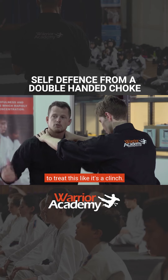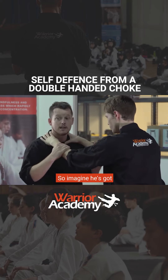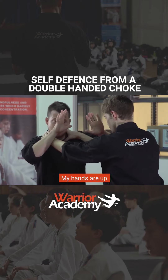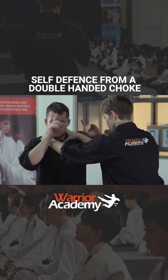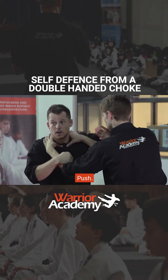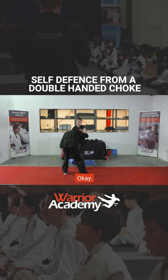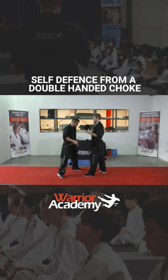So what I want you guys to do is to treat this like it's a clinch. Imagine he's got control, he's on the inside, my hands are up. A few different ways we can deal with this. First of all — pull, push, in, in — and now I've got control. So one way we're getting control on the clinch.